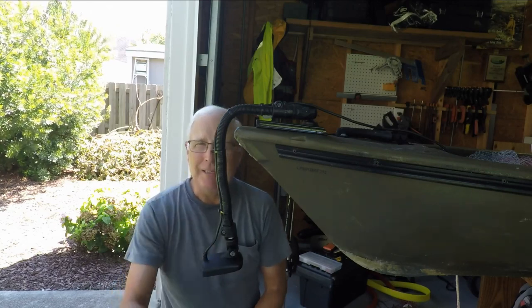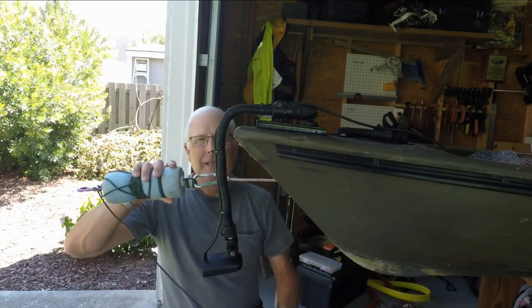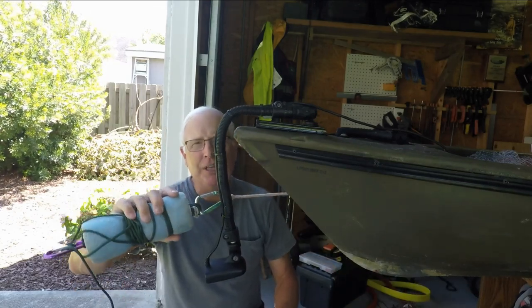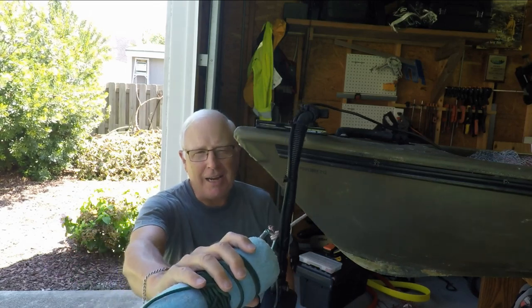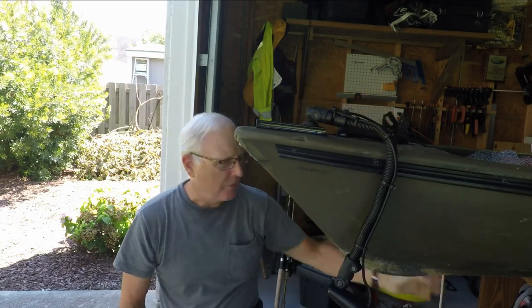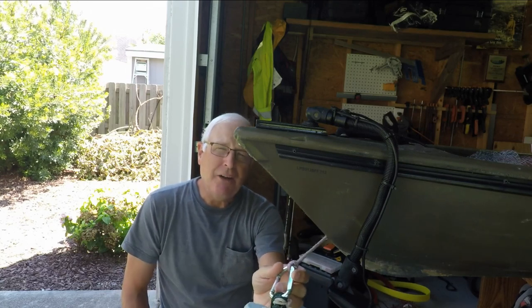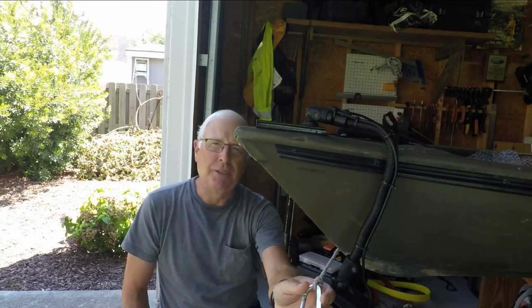What I didn't anticipate was that the anchor trolley is still a problem. If the kayak shifts in the tide, the anchor trolley is going to come and pull against the transducer and knock it out of place. So clearly this wasn't a good choice either — and even if I put it all the way over, my anchor rope could still come over and catch on it.